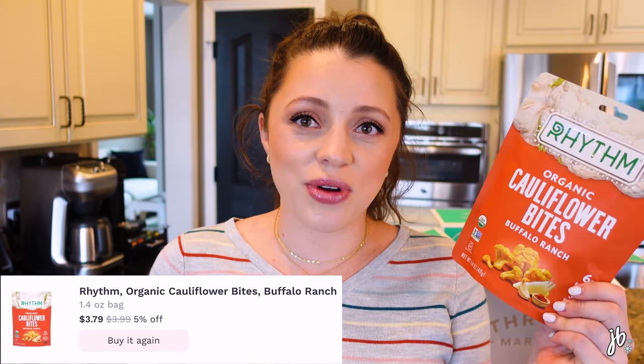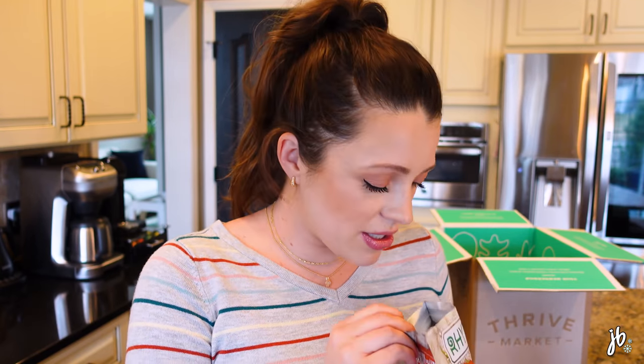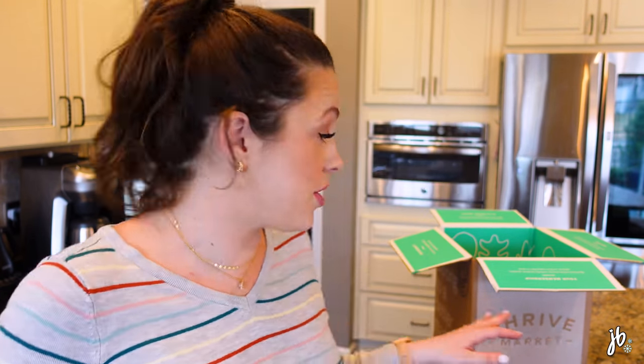A lot of the snacks we buy have just become such staples that when we run out we're like, we've got to place an order. I love it because orders over $49 ship for free — that's a really big sticking point for me. And they ship from their zero-waste warehouses with carbon-neutral shipping, so I feel a lot less guilty placing orders online more often.